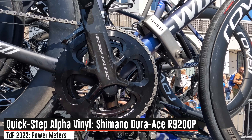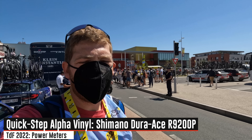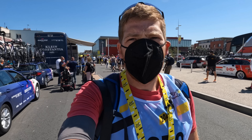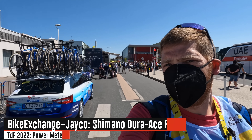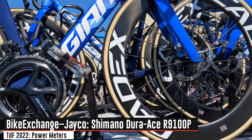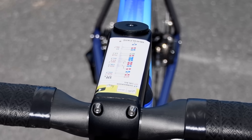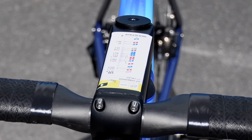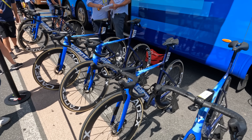Here at Quick-Step, you can see those Shimano power meters again on the spare bikes. It seems to be roughly half and half in terms of which teams bother to put the power meters on spare bikes and which don't. Here's Team Bike Exchange as well, with the spare bikes having power meters on them. You can also see up top the stage overview sticker placed on almost every single one of the stems.